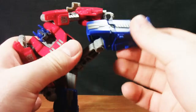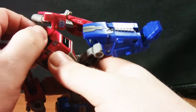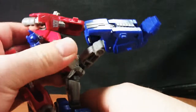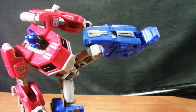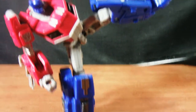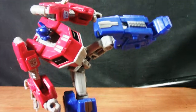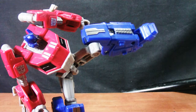Now the test of a figure's awesomeness is this: can he do the free-standing one-foot kick? And yes, he can. My hands are completely away from it. That's badass right there.